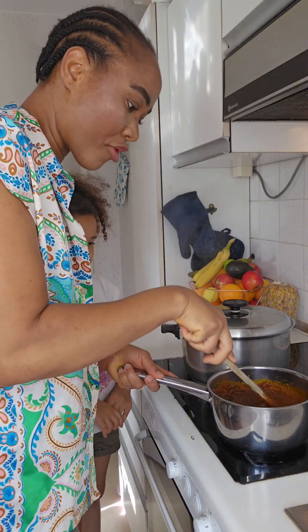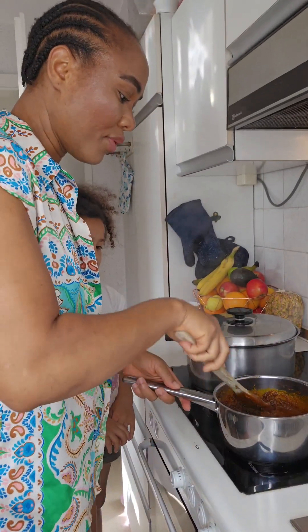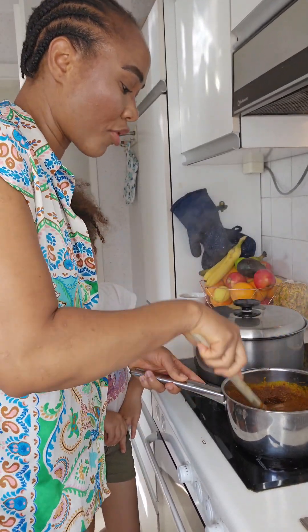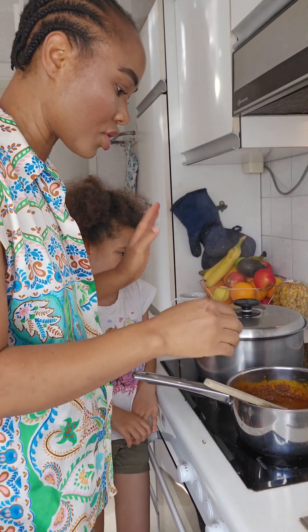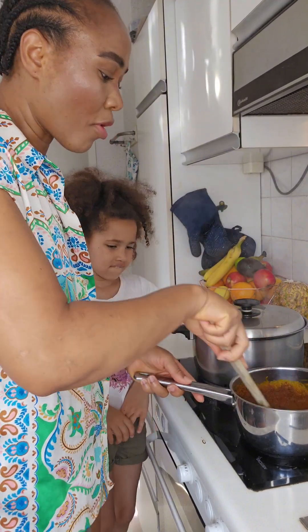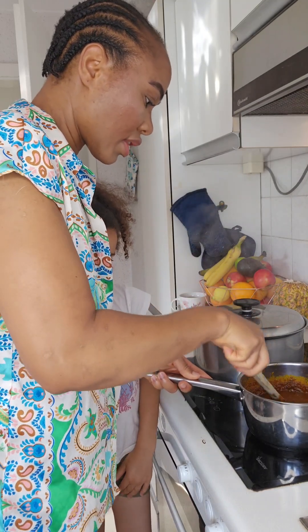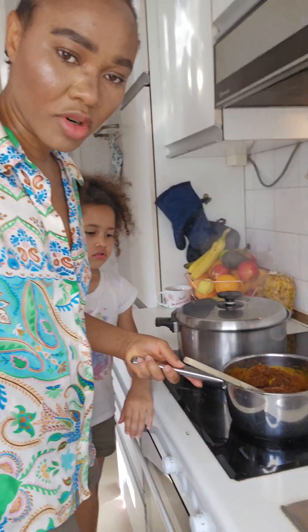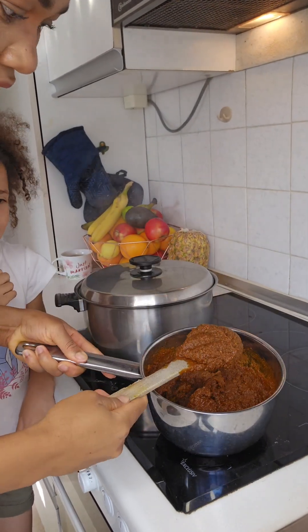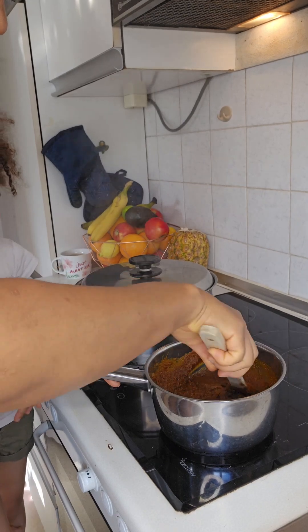This is how we loosen our ojie — our obolo soup. We don't fry it, we put it on low heat. You can also put it on a plate and place it on top of your meat stock; the heat from inside will loosen it up. You just place it on top of the heat and loosen it up just like what I'm doing now. Look at how silky it is — come closer, look at it. It's not boiling, it's not cooking, it's just loosening.